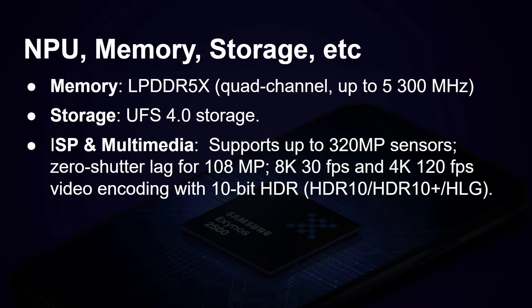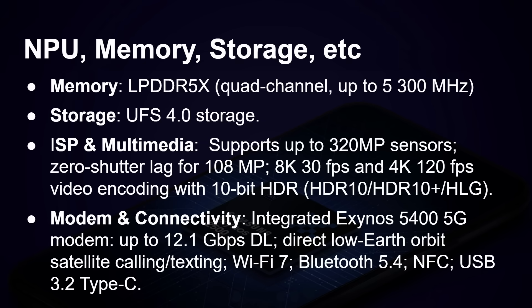It supports a single 320 megapixel sensor camera, zero shutter lag for 108 megapixels, 8K at 30fps, 4K at 120fps, and video encoding at 10 bits. There's a built-in integrated Samsung 5G modem with up to 12.1 gigabits per second download, direct low earth orbit satellite calling and texting, Wi-Fi 7, Bluetooth 5.4, NFC, and USB 3.2 Type-C.